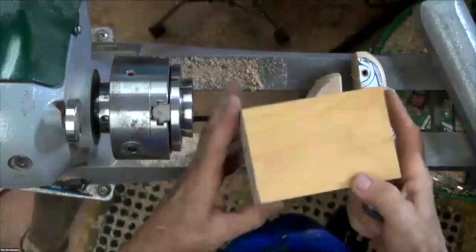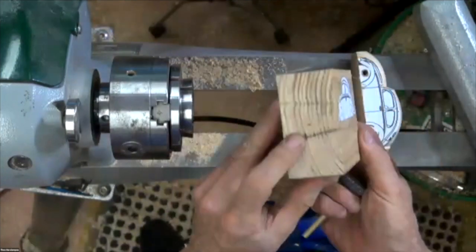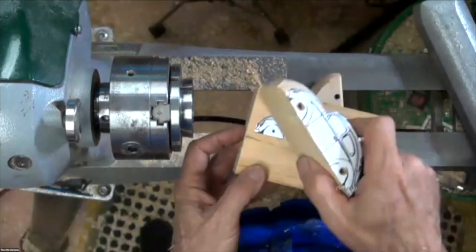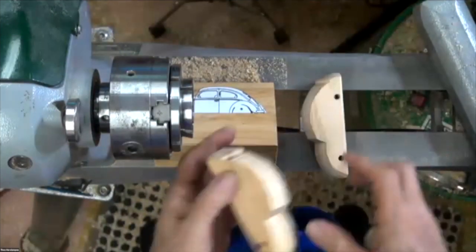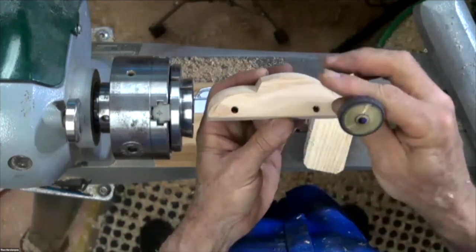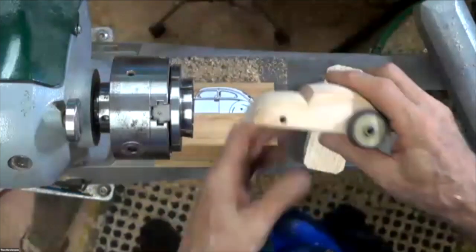We started with a block of wood, stuck the sticker on, put it between centers and spun it, turning down until we got the car shape. Then I used the disc sander on the lathe to round everything off, and ended up with the car. Anybody that came late probably saw me make the mag wheel — and it just goes in there like that. There's our VW.